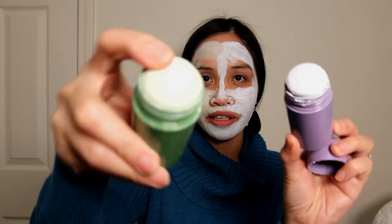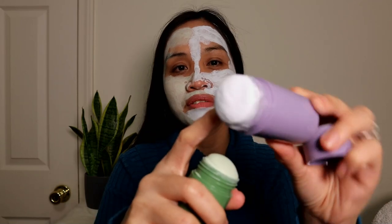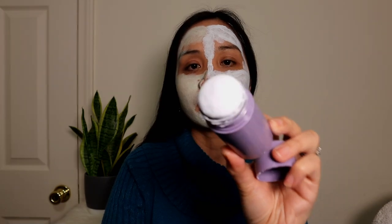It's now 8:20 and I think seven minutes is enough. I did not notice any changes — not even a firming effect or a tingly sensation on the eggplant side. I honestly don't feel anything, it's just like nothing. This eggplant mask is very liquidy and soft compared to the green mask stick, which is a little bit harder. The eggplant one was deformed because it was really soft. I'm not sure if that's normal, but everything is just an experiment.